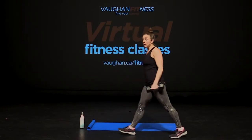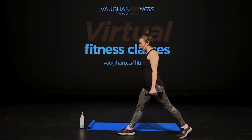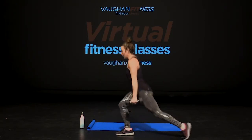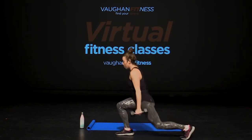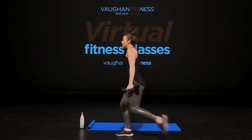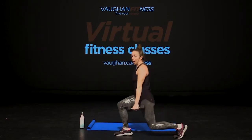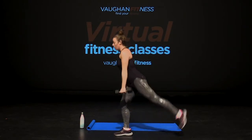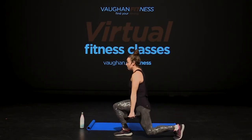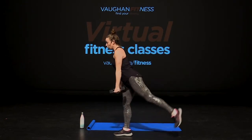All right, guys. Next one. From the side. Bring it back to your lunge. And take that knee up. In four, three, two, all right. Let's go. Down. One, two. Lift that knee. Six, seven, eight, nine. Hold your balance. Two more. Last one. This time we're going to do a lunge. Hip. Hip. Let's go. Down. Hip. Quads are burning. Let's go. Five, four, three, two, one.